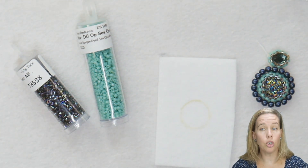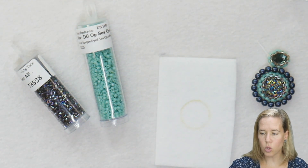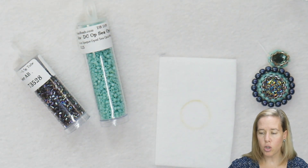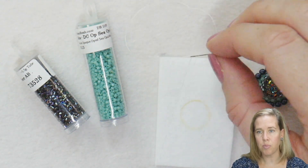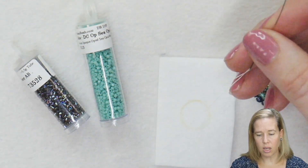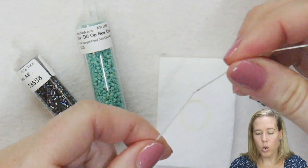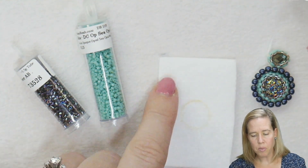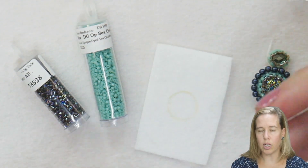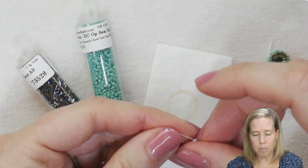For thread and needles, it's up to you what type you like. I'm going to be using some white Wildfire beading thread, but you can also use KO thread, Miyuki thread, or thinner Nymo thread. I have a size 10 needle — it's a little bit stiffer and I like that. You can also use an embroidery needle. At the very end, I'm going to just tie a simple knot.